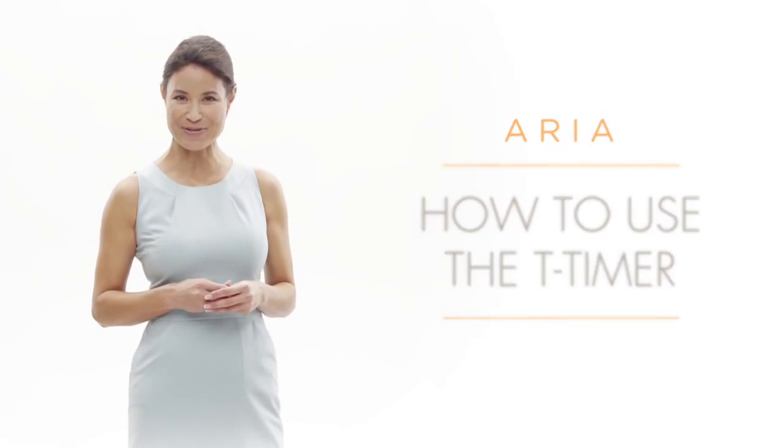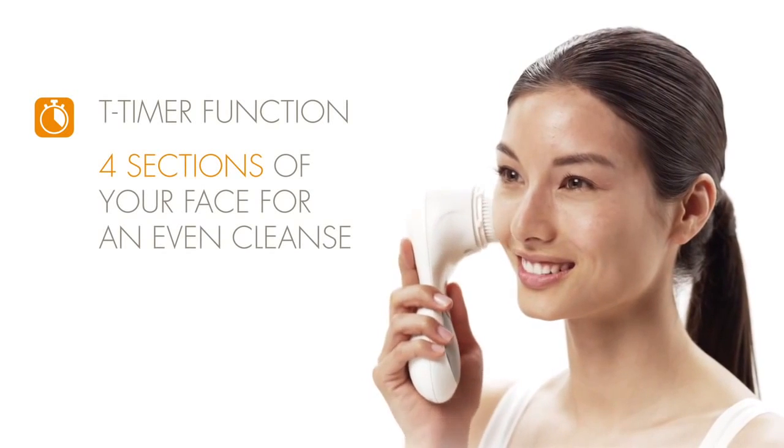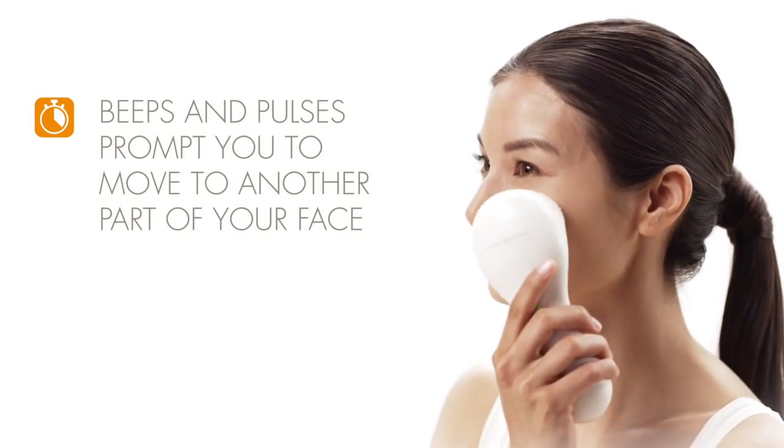For a perfect sonic cleanse every time, your Clarisonic Aria is programmed with a proprietary T-timer function. The T-timer guides you through four sections of your face to provide an even cleanse. Subtle beeps and pulses prompt you to move to another part of your face.